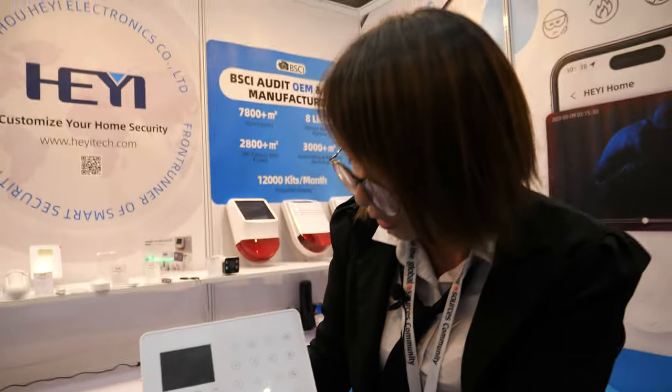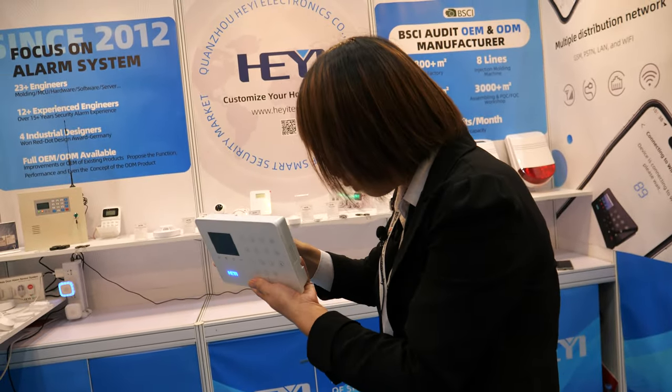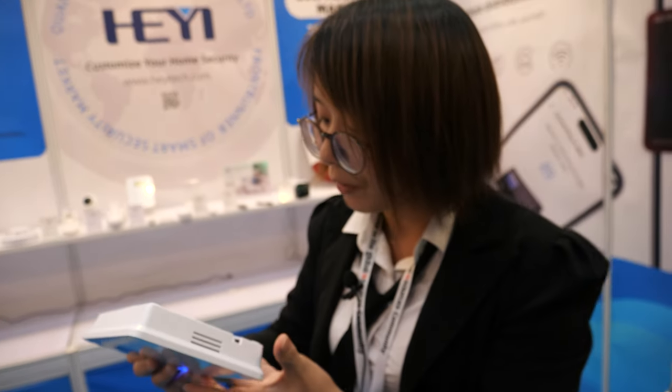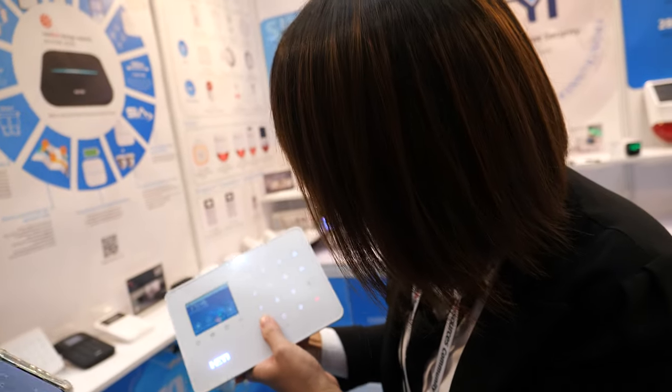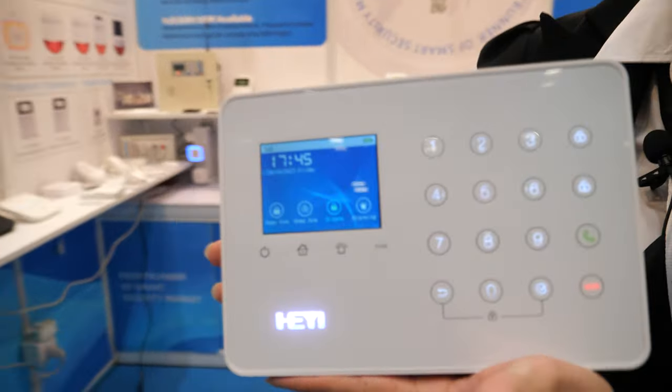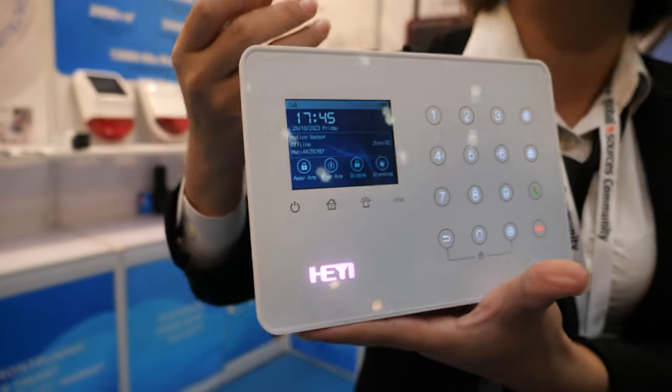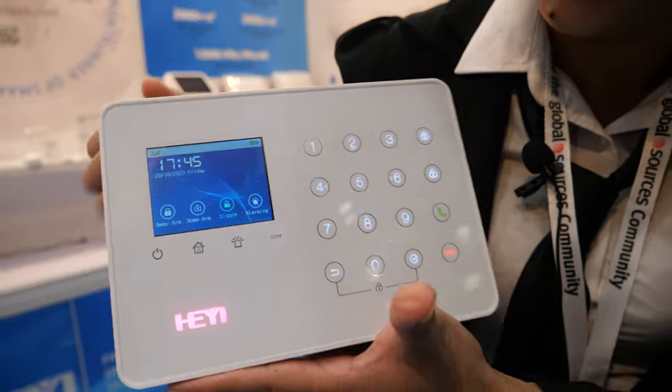With the GSM Wi-Fi Alarm System, how does it work? If there is an alarm, you can directly have the alarm system inform a preset alarm phone number — it will make an alarm phone call.